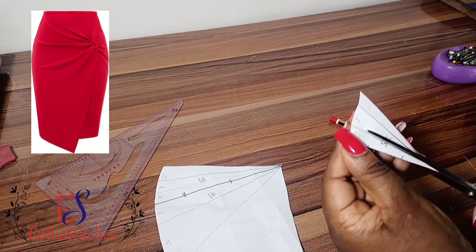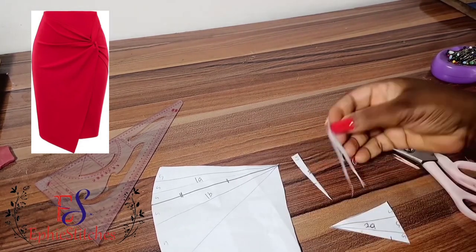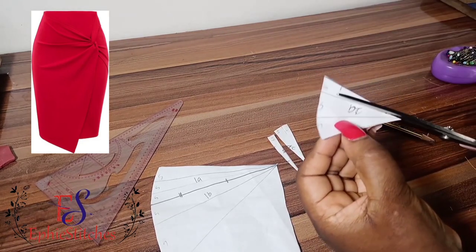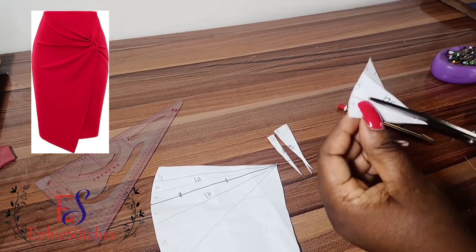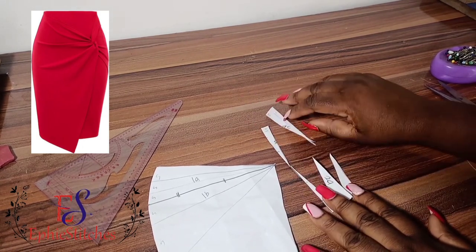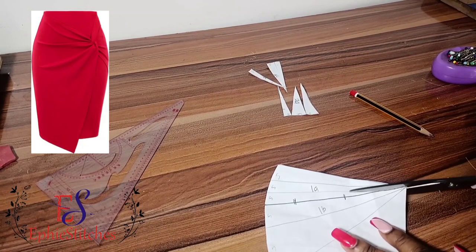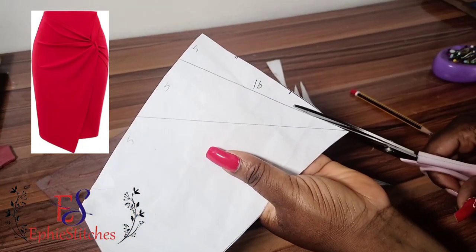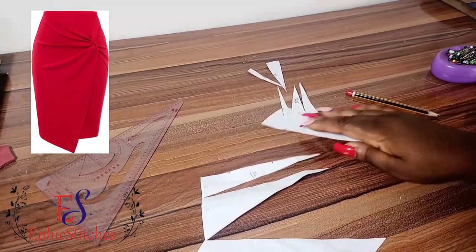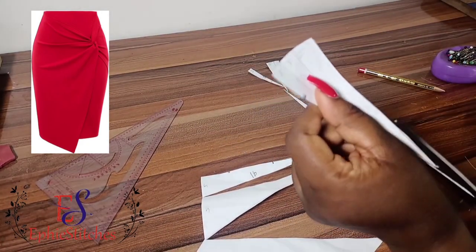I'll be cutting my slash lines from the inside, not from the side seam, and you don't cut through — that was a mistake. You're going to cut just to the end, like I'm doing right now, so that you can easily spread. That was a mistake cutting that one off. For the bigger part, I'm also going to do the same thing — slashing and spreading.